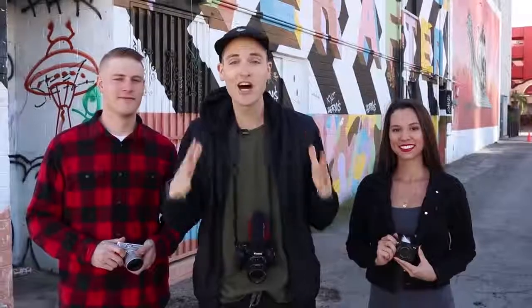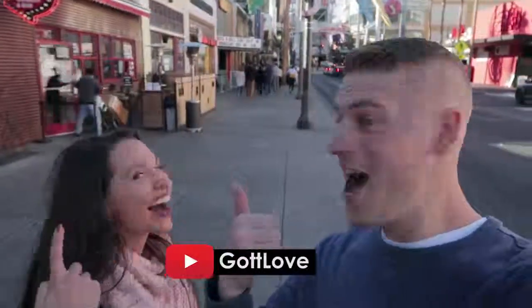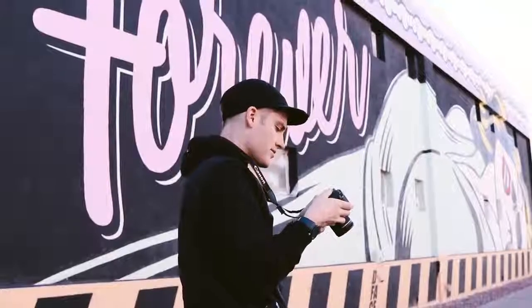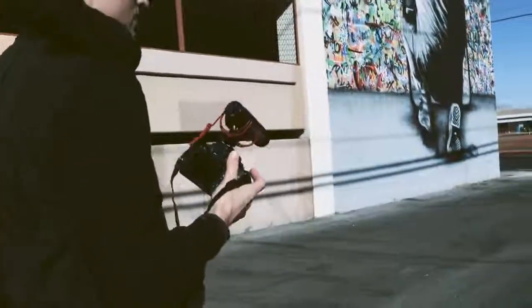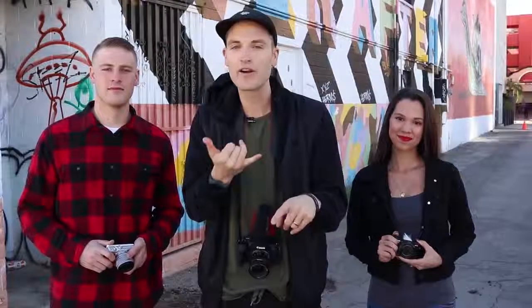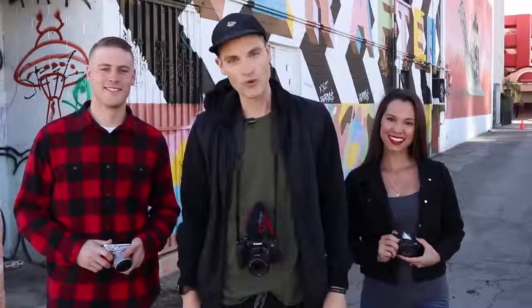Hey, what's up guys? Sean here with Think Media, bringing you the best tips and tools for building your influence with online video. We're out here in Las Vegas with some Las Vegas vloggers, Kyle and McKenna Gott, and we're going to be shooting some video clips today. We're actually using a Canon T7i, and this video is brought to you by Canon. We're going to be sharing tips that you could use with any DSLR to get better footage and cool effects.